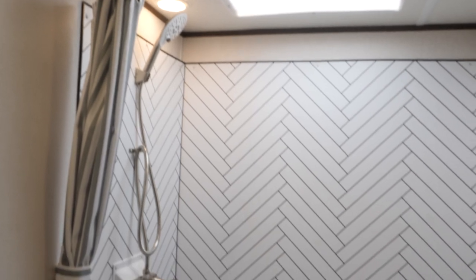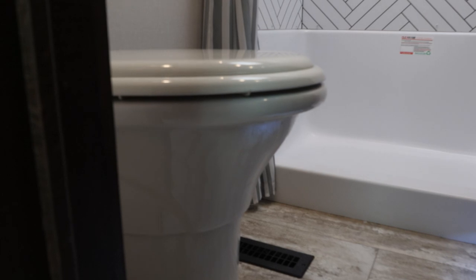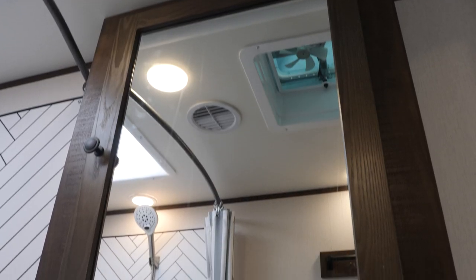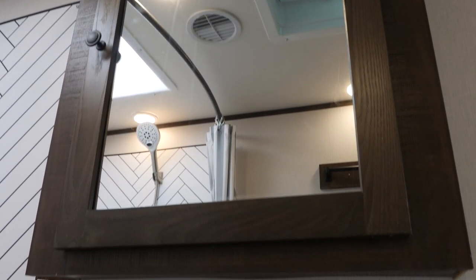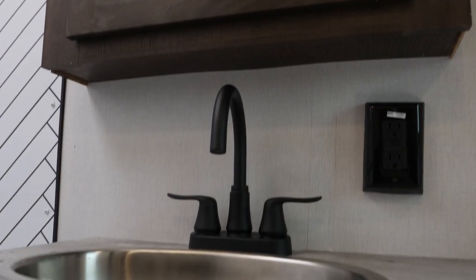The bathroom of the 321 features a full-sized two-piece fiberglass shower along with a porcelain toilet and an oversized medicine cabinet. This bathroom is phenomenal — it's one of the best that you can get in a toy hauler of this size.